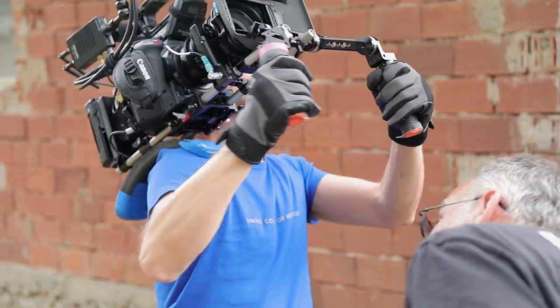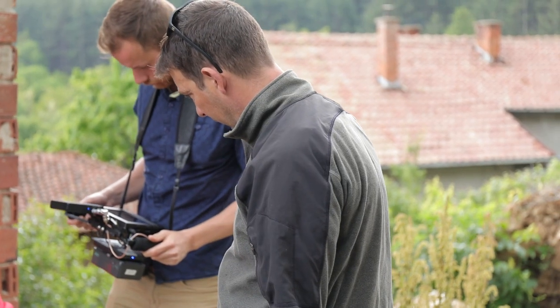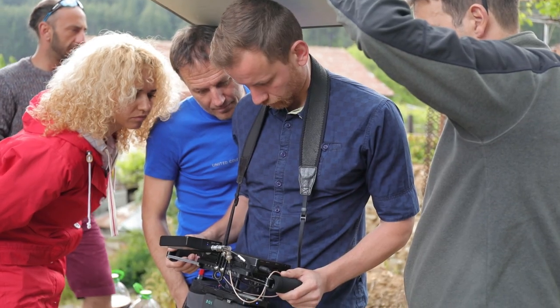For this feature film we needed a proper cine lens that would give us a really good balance between size, weight, range, image quality, and one that also had proper cine gears for a follow focus. And it also needed to be in the Canon EF mount.